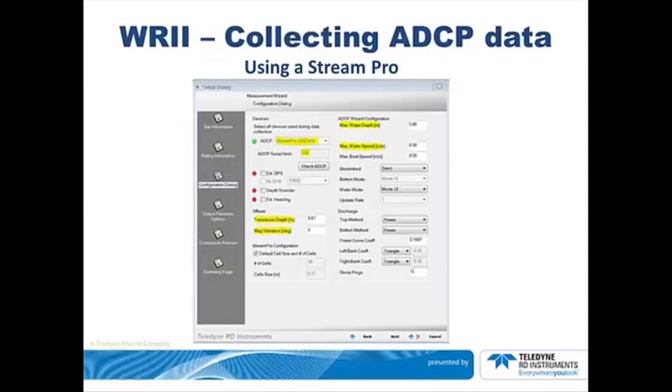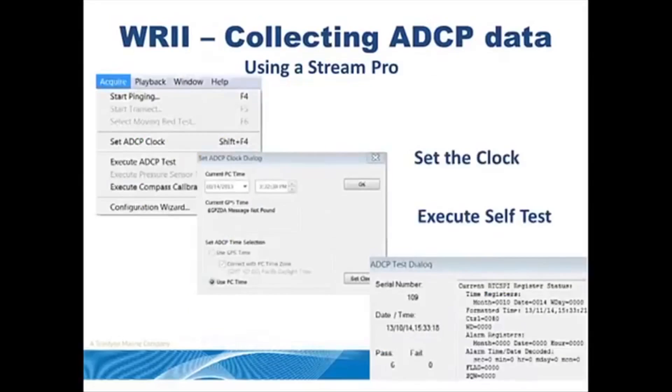Proceed through the remainder of the wizard by clicking Next. Click the Acquire drop-down menu and select Set ACP Clock. The StreamPro clock will then be set based on the lap time, date, and time. Click Execute Self-Test and observe that there are 6 passes and no failures. For this test, the transducer should be in non-moving water. If you have a failure, you can investigate it yourself or contact us.